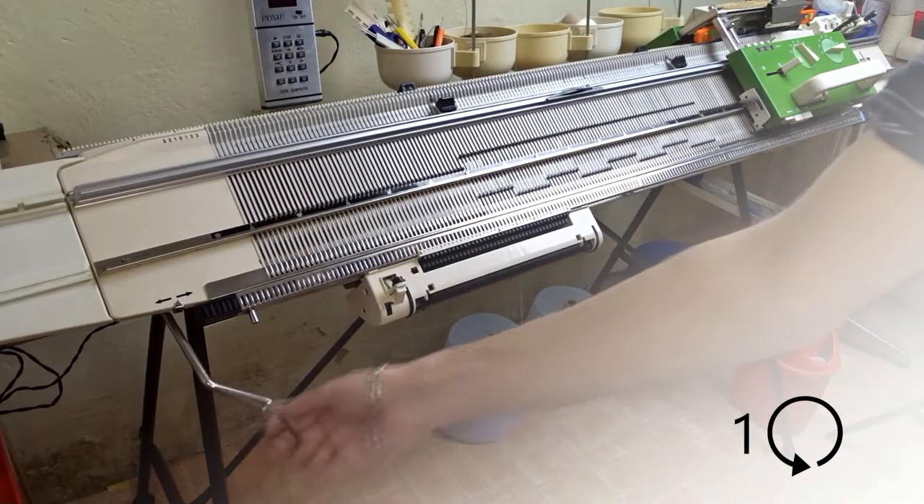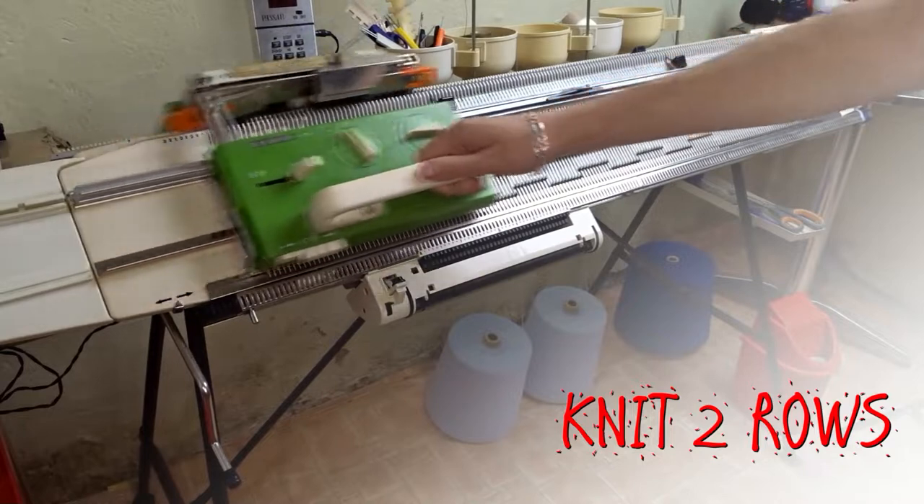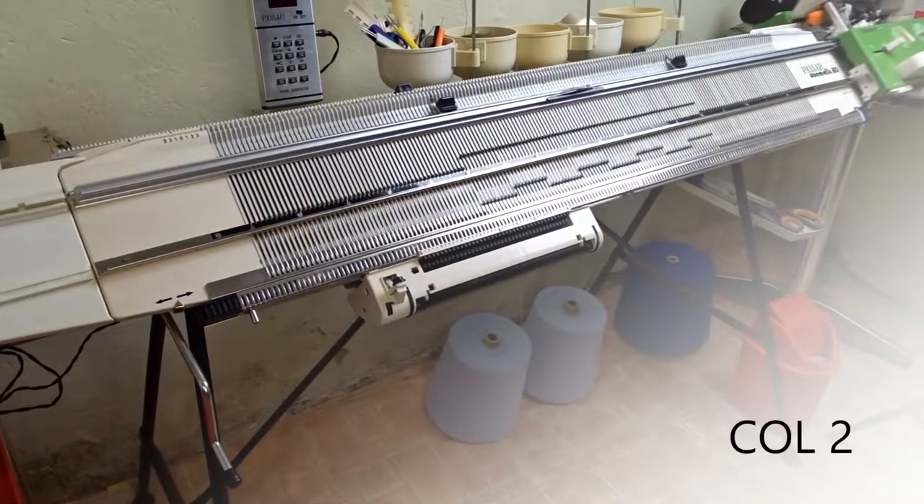Remember the 5 steps: racking handle to the left, knit two rows, change the color, racking handle to the right, knit two rows.